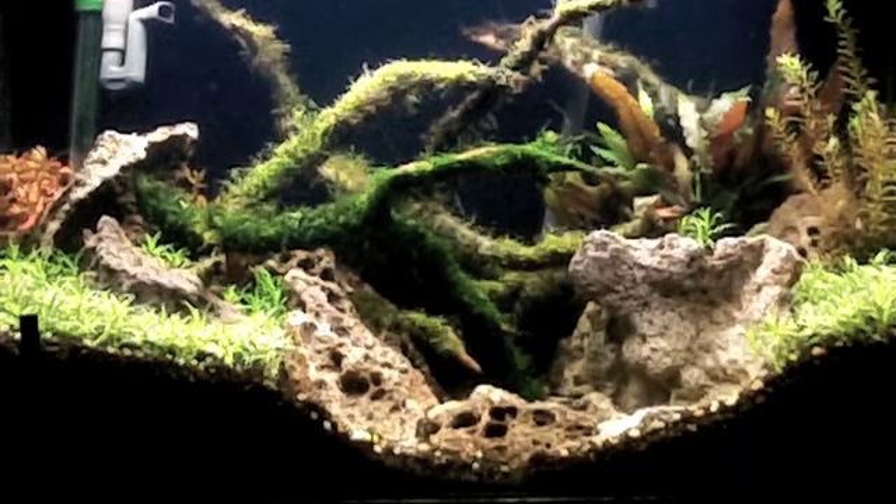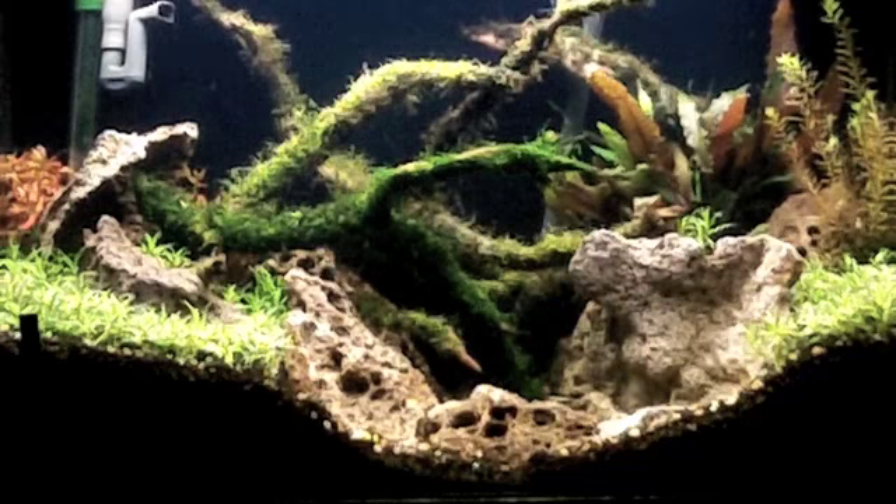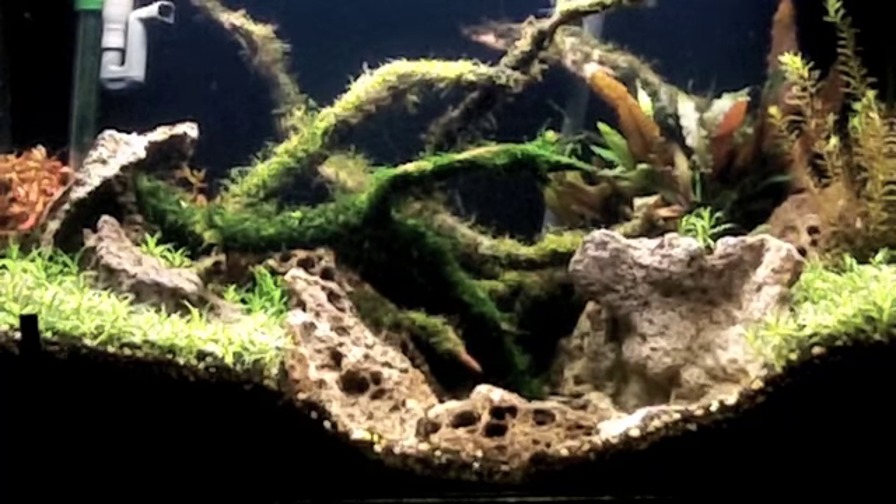I used fishing line on everything. With Rickia, you have to use fishing line guys. It's not considered a moss — it's considered a floating plant. So if you use thread, it's going to stay only as long as the thread stays. As the thread breaks down in the water, that Rickia is going to come loose. It will never attach itself. So you have to use fishing line on Rickia.